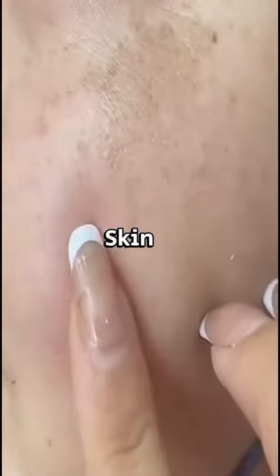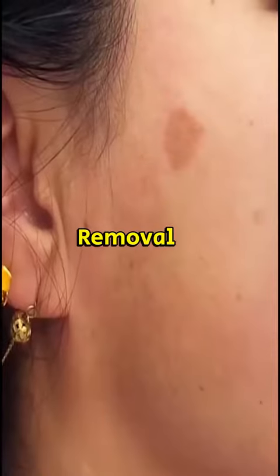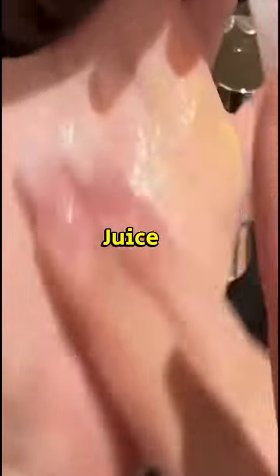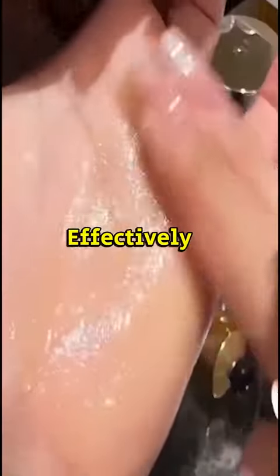A natural remedy for skin brightening and dark spot removal using gram flour, licorice water, and vitamin C juice. Gram flour has been known for its skin brightening properties, effectively removing dark spots and blemishes.